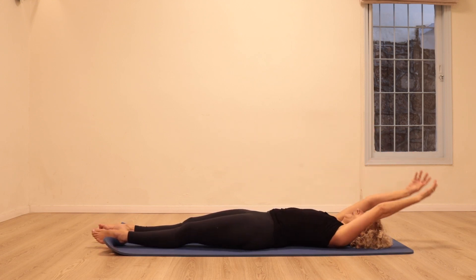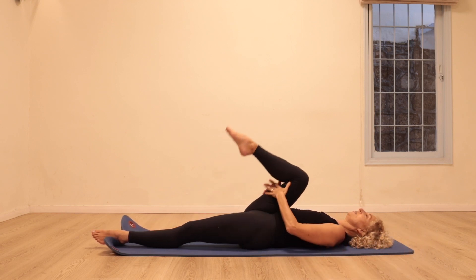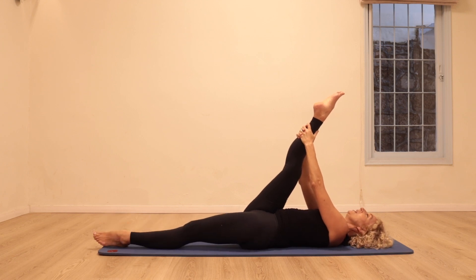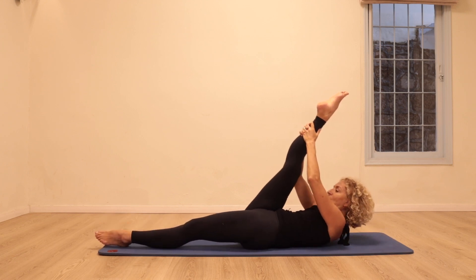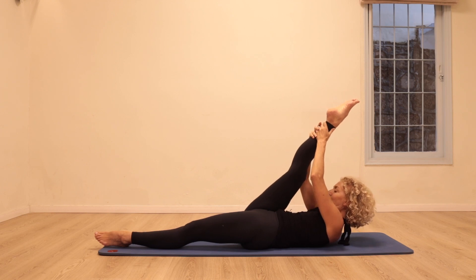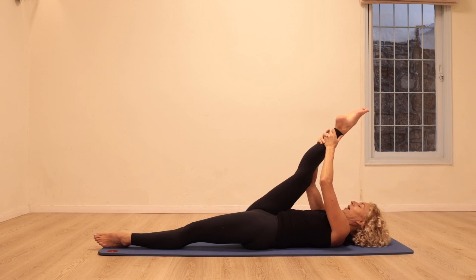Let's go all the way down, bring the right knee towards the chest and stretch it up, holding on behind the leg. Inhale, and exhale lift the head and shoulders up. Stay there, try to keep the same distance between the forehead and the knee as you take the head back to the floor.